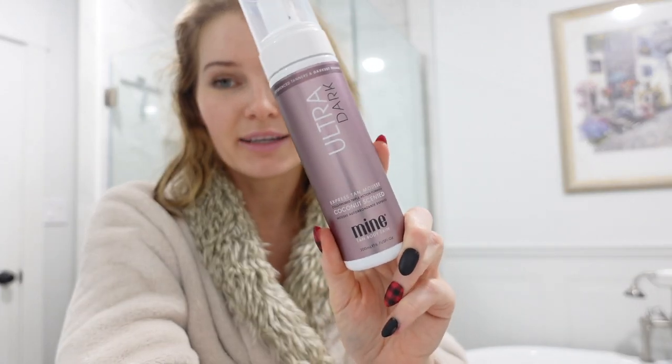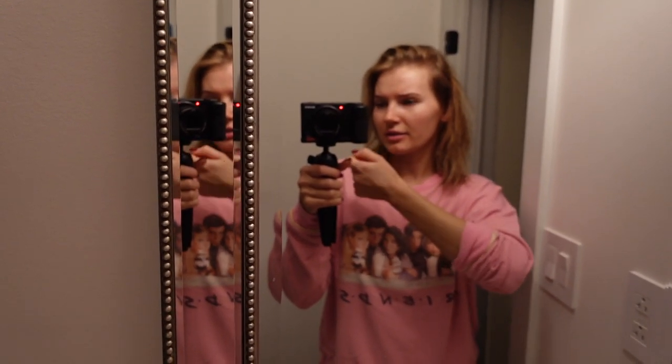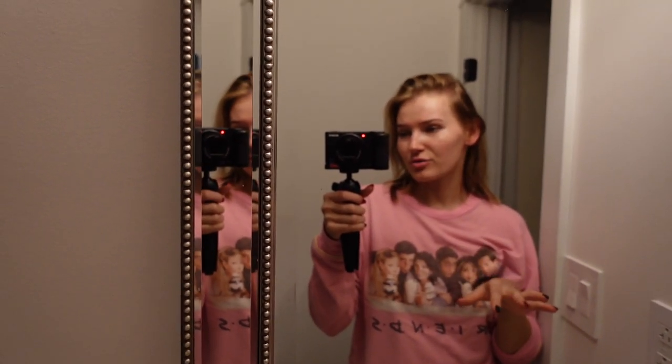Whatever you're left with is a gorgeous natural-looking tan. Mine Tan is pretty good when it comes to not transferring onto sheets, but it still can a little bit, so I like to wear really loose pajamas. I wanted to talk through what I do because if you're a beginner it's nice to know these tips. If you're looking for a great affordable self-tanner, just give Mine Tan a try — they have a huge range of products. This is Ultra Dark, but you can go for something more natural like their Wonder Tan, though that one does take a little bit longer to dry down. The guide color gives off a very nice color — unfortunately it washes off in the morning, but you're left with a gorgeous natural-looking tan. I've been loving Mine Tan and always recommend them to everyone. I'll link it down below.